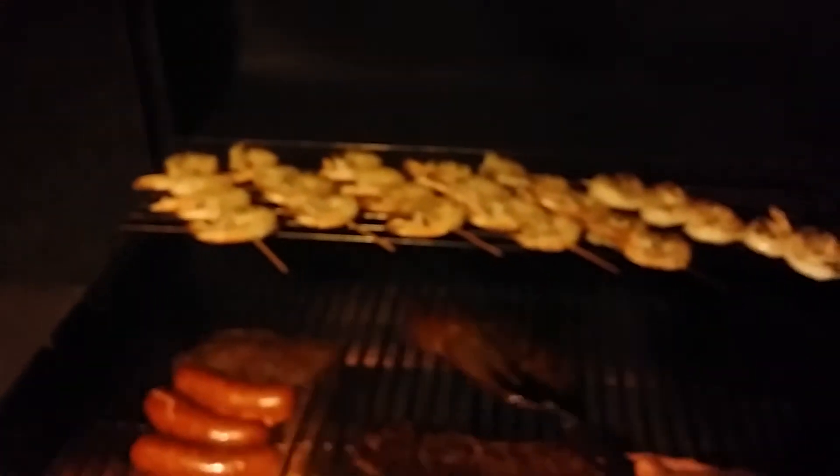Hold on one second, let me check my meat here. There we go — checking my meat. Let me turn it just for one second and kind of leave it open for a little while.